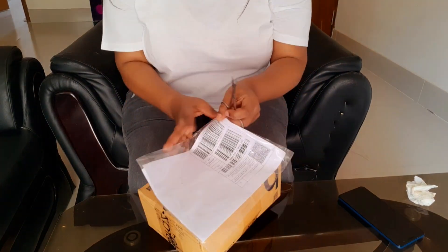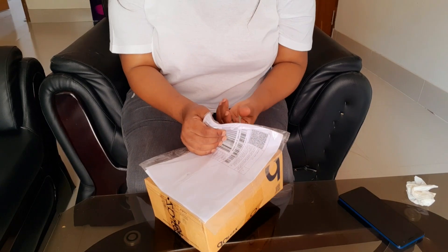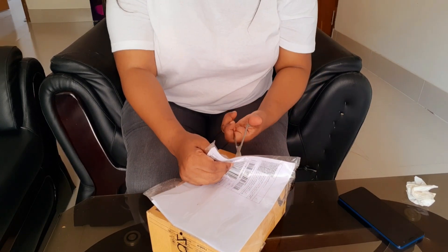Thank you so much for the love and support, I see you in the comments. Okay, without wasting any time let's get straight to the video. This is the box, which I've never even opened.